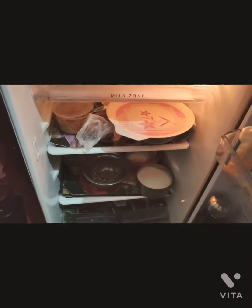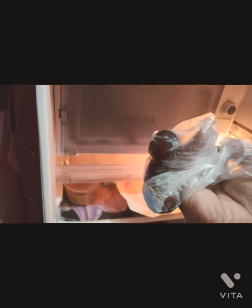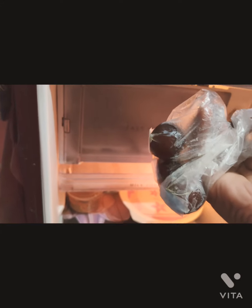Guys, I am very hungry and I had put the vegetables in the fridge. Let me see if I can find something to eat. See what I got — my favorite gulab jamun! I am going to eat a gulab jamun, this is my favorite.